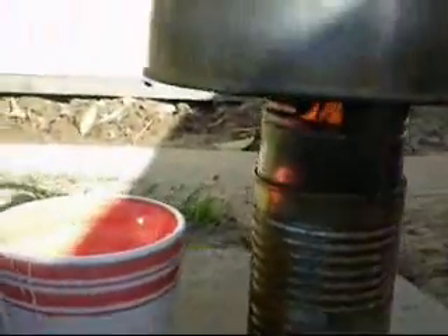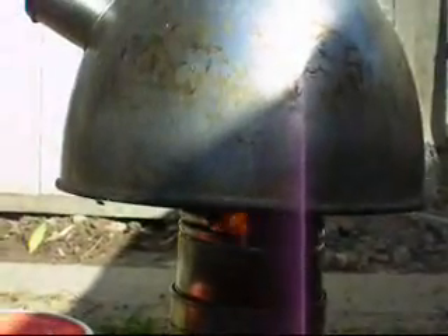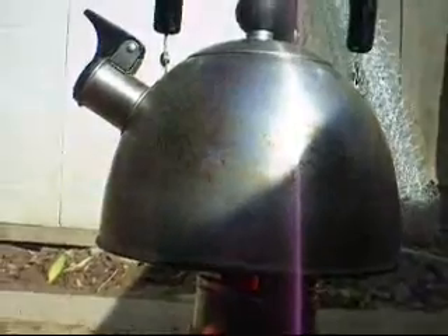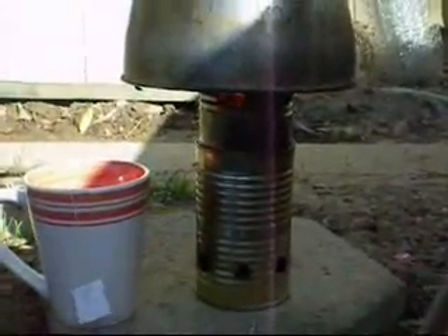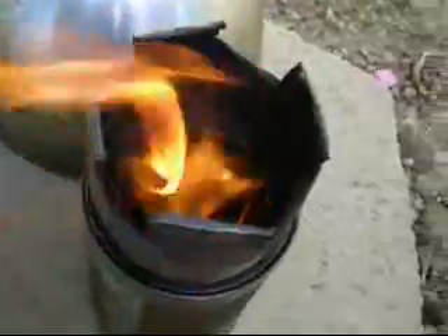The pot has been on there about three minutes now. Tea is ready to go — you can hear it simmering, so it's just about ready. We're trying to boil just one cup of tea, so there isn't very much water in there, but it's doing a pretty quick job with the little can. Just had to add some more kindling — it died down a little because it's a small can. We're back up to temperature now. Let's see if we can finish this off.